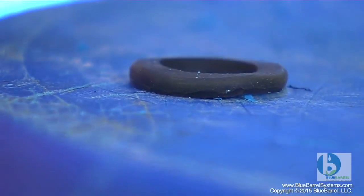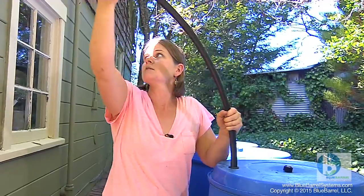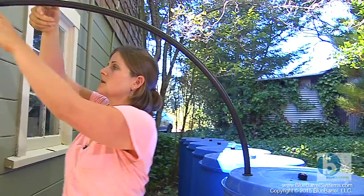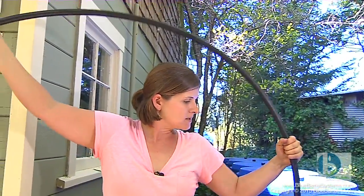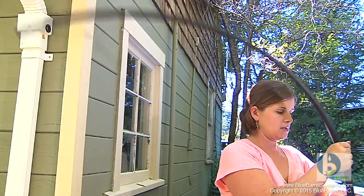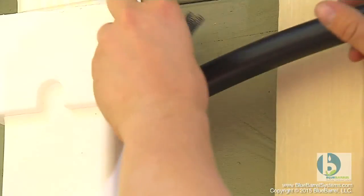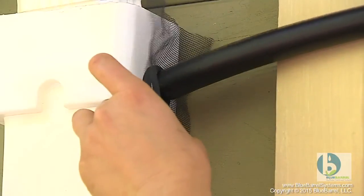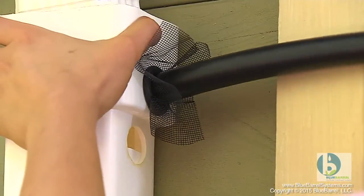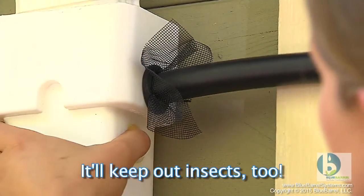My hose is long, but instead of cutting it, I'm just going to insert it so that it hangs down towards the middle of the barrel. That creates a little bit of a calming effect when the water releases into the tank. The other end is going to go into the diverter. We've included with your kit a little piece of mesh — that's going to serve a leaf-catching function, so any leaves or debris coming off your rooftop are prevented from going into your system.